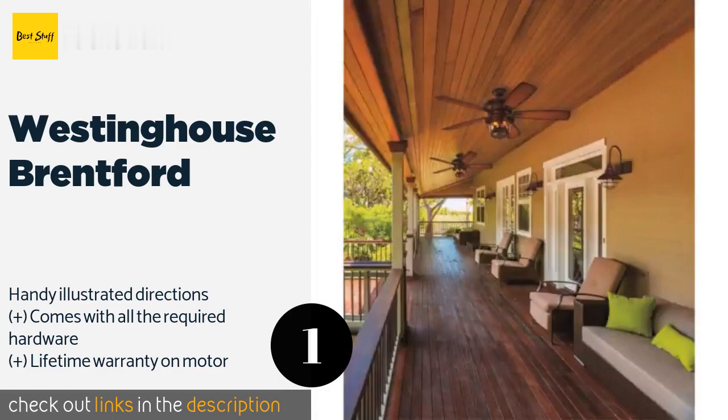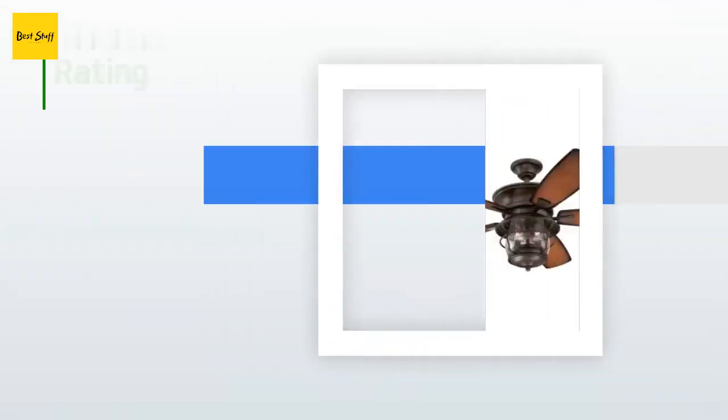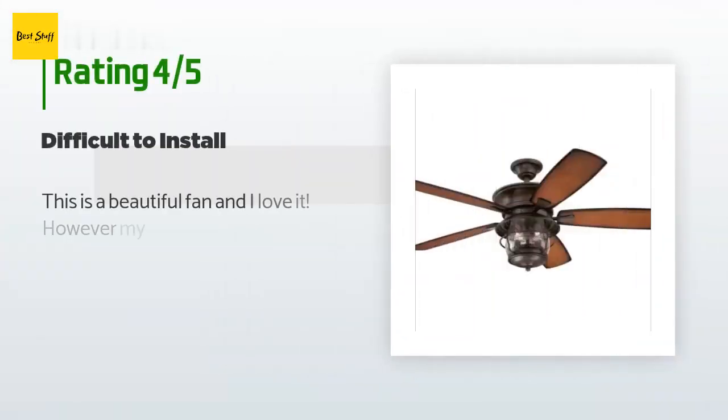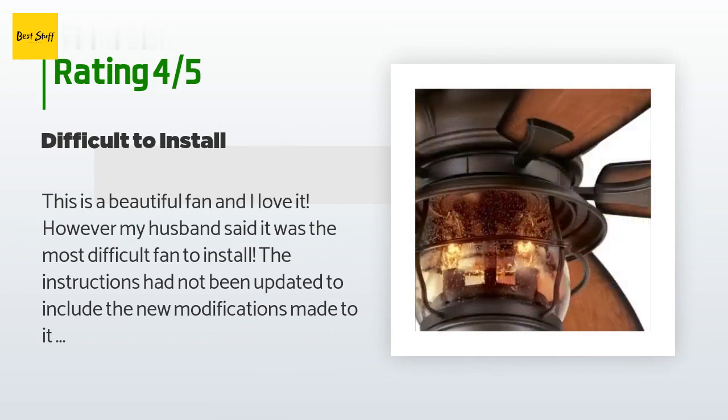The price is around $260. Check out the product link in the YouTube description below. There are 157 customers who have reviewed this product, and the average rating is 4.4 stars.